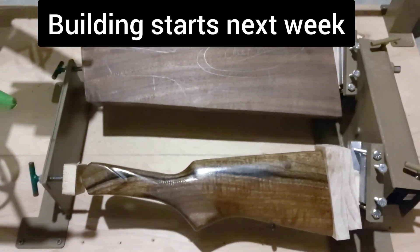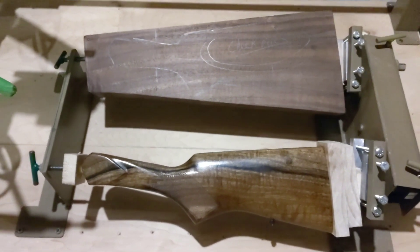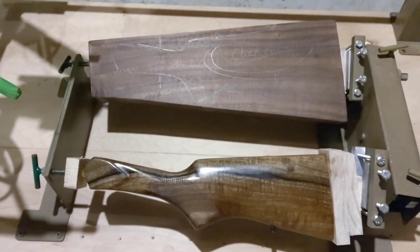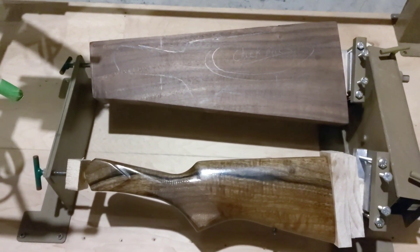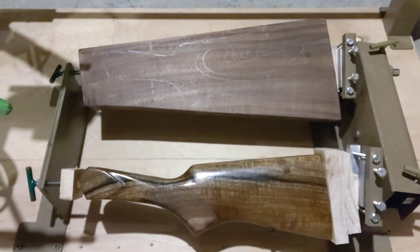Alright guys, welcome back. Here's the update on the double rifle stock. I just got the wood in last week and I hadn't had any time to do anything. I've just been busy with work and shoveling snow. So here's an update.